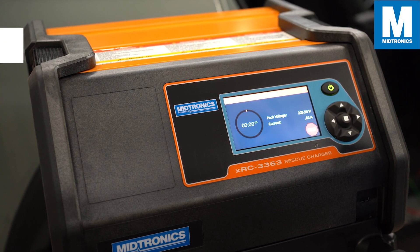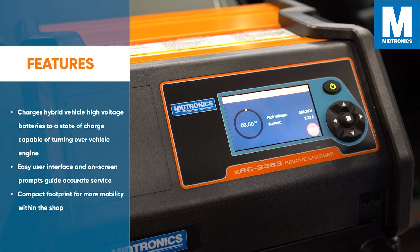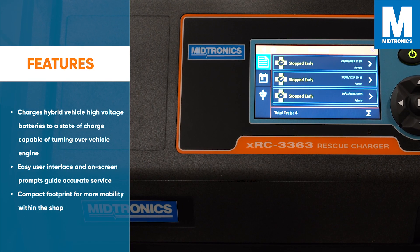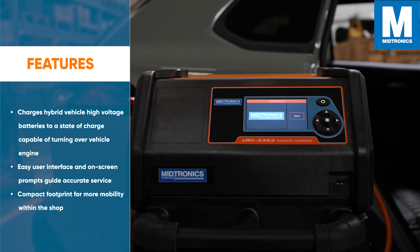Some key features are: it charges hybrid vehicle high voltage batteries to a state of charge capable of turning over the vehicle's engine; it has an easy user interface with on-screen prompts to guide accurate service; and it has a compact footprint for more mobility within the shop.